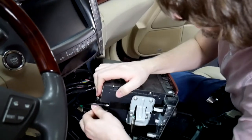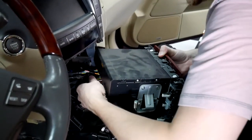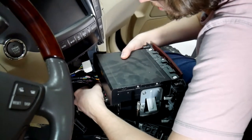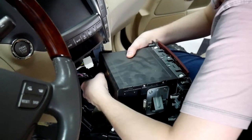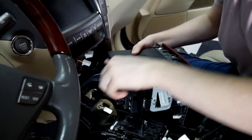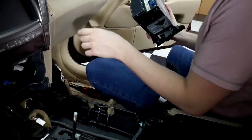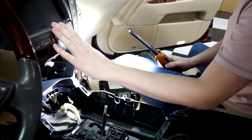We've got the radio out. Go ahead and unplug everything here. As you can see, there's a bunch of plugs on there — you've got your two antennas here and a few plugs there. Just disconnect all those to get it out of the way.